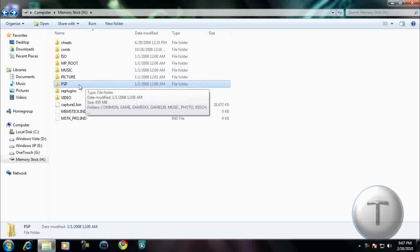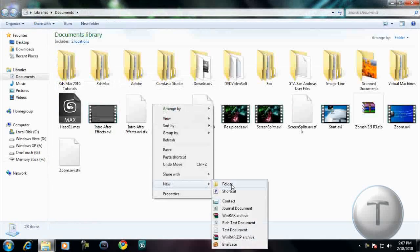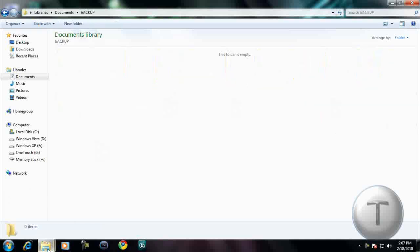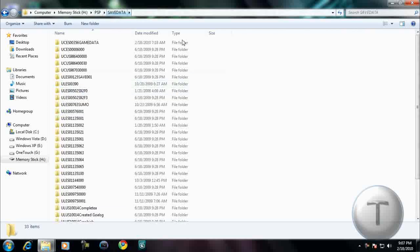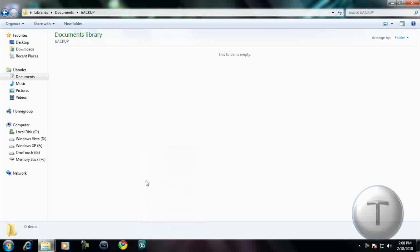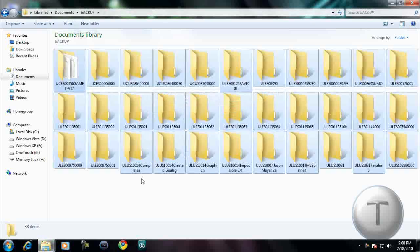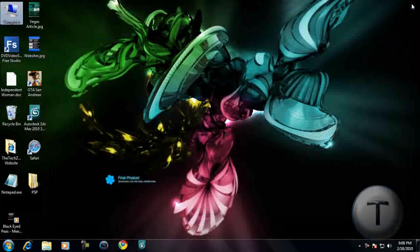But before doing anything, here's a highly recommended step. Go to My Documents folder, create a new folder called Backup. We're going to backup our save games because sometimes they can be corrupted. Go to PSP > Save Data, copy all of them and paste into the backup folder. It's about 10MB.